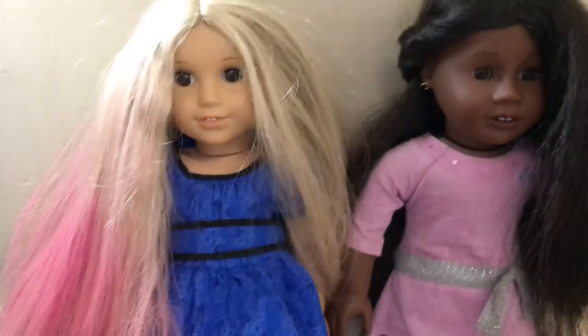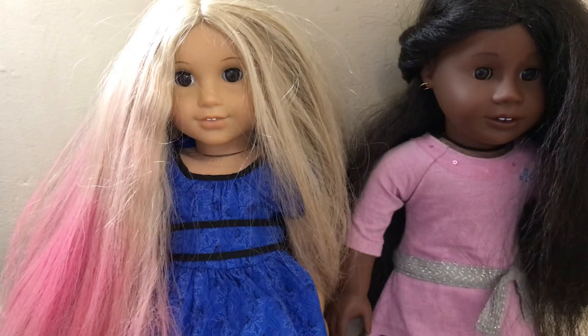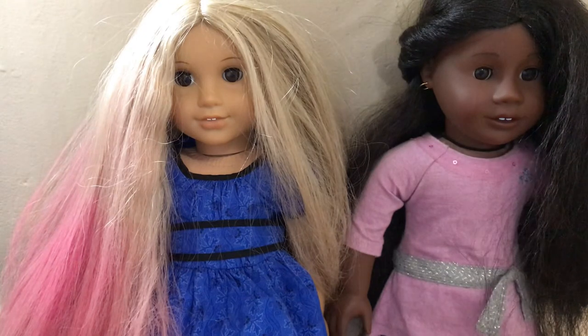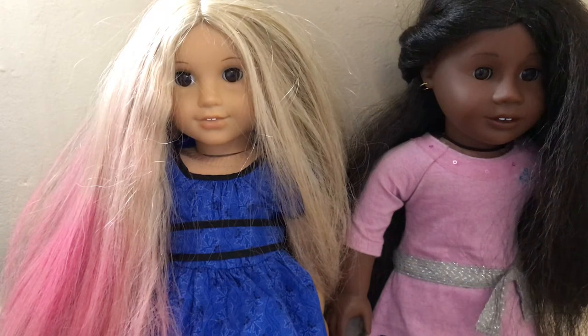Hello, I'm Taylor. I'll tell you things you should never do to your doll. Sorry, my sister is watching some YouTube and there's some music in the background. Let's hope you can hear me. So I'm going to tell you things you should never do to your dog.